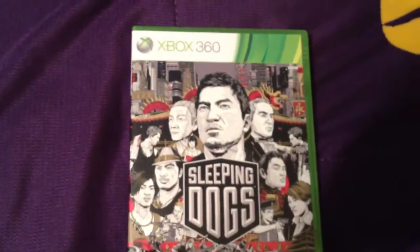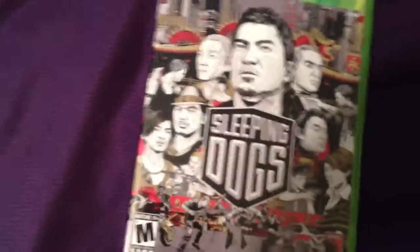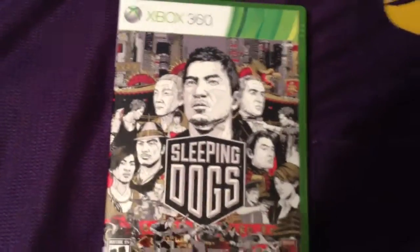I obviously got it for Xbox. But yeah, let's just check it out. Obviously it's rated M for Mature, so for 17 and older you have to buy it.